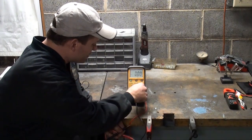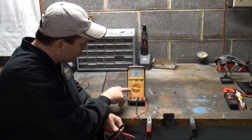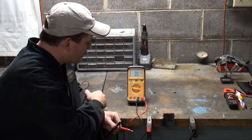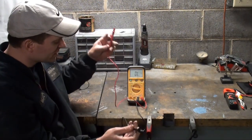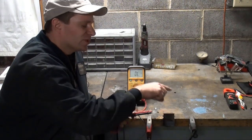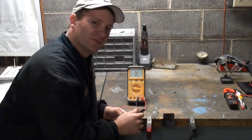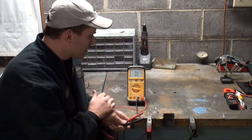Let's go over continuity. Continuity has that sound wave symbol — the audible signal. Continuity is the continuous flow. If you're checking a wire or a circuit, think of a circuit as a circle — everything wants to flow from positive to negative. Your current wants to flow like water flows down a river, in a continuous circle.